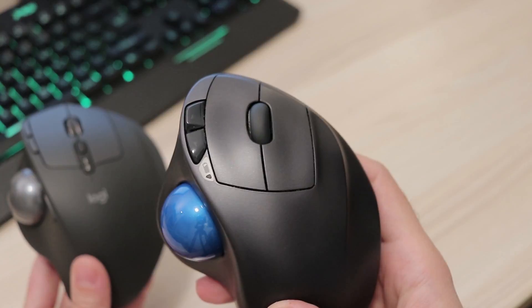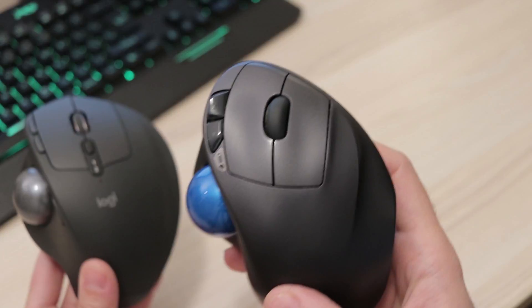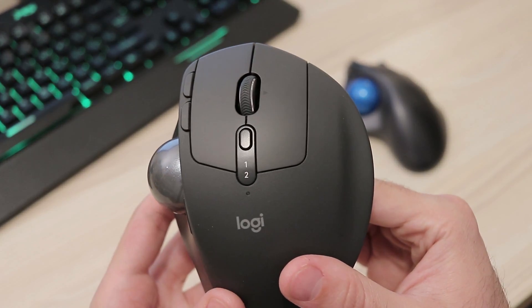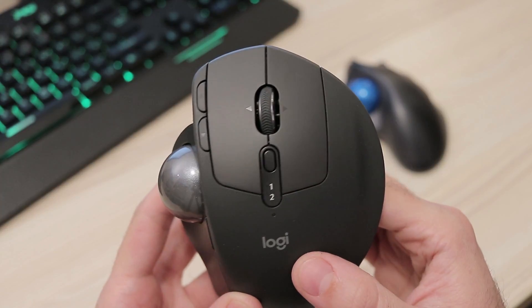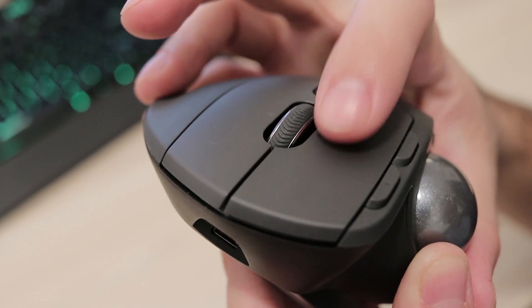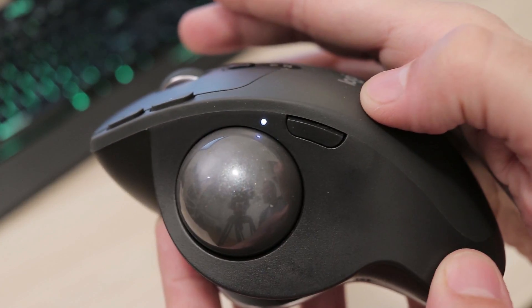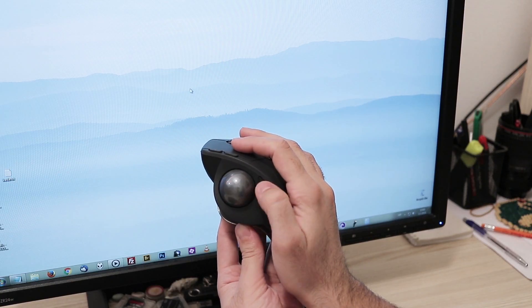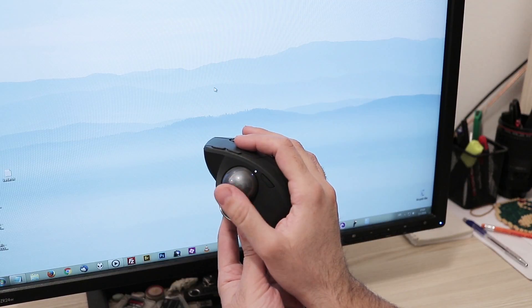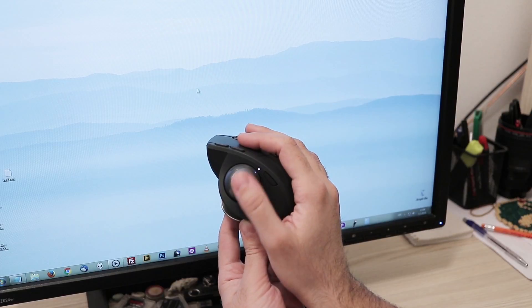There are more controls compared to the old model. The M570 had left and right click, a clickable scroll wheel, and two programmable buttons on the side. The new MX Ergo keeps all that and adds left and right movement on the scroll wheel. There is a special button just beside the trackball — when pressed it slows down cursor speed considerably, which is great when you need to make very precise selections on the screen. Press it again and it moves at standard speed as before.